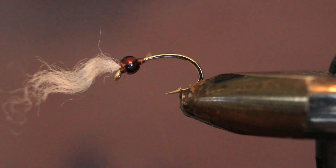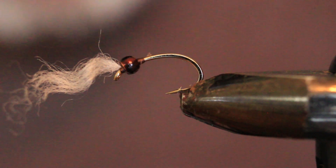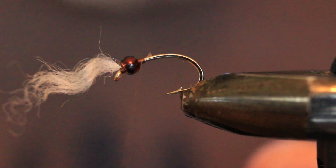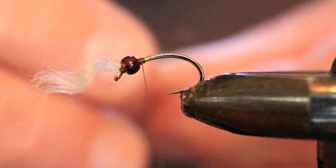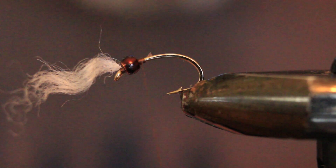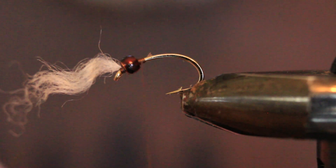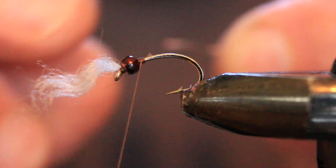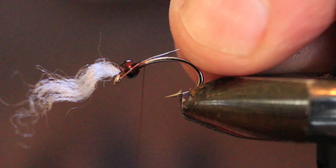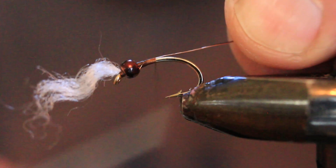With the two wires I'm using — extra small black and copper — I like to bring them in at the same time. The extra small is always a challenge to find when you put it down on the table, and hard to see when you're handling it. I like to tie them in at the same time because it helps when you're ribbing, and it helps keep the bulk down at the thorax of the fly. You've got some tolerance there, but you can also get too big a shoulder. Tying them in separately tends to flirt with getting a shoulder that's just too big.